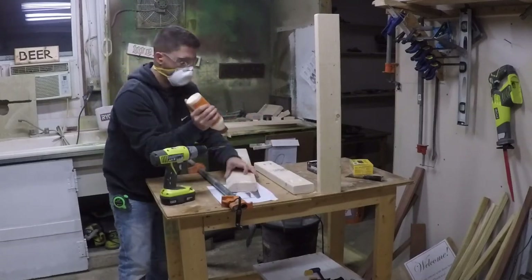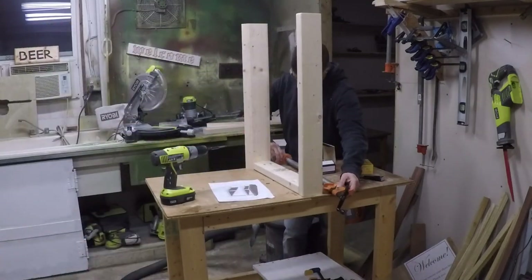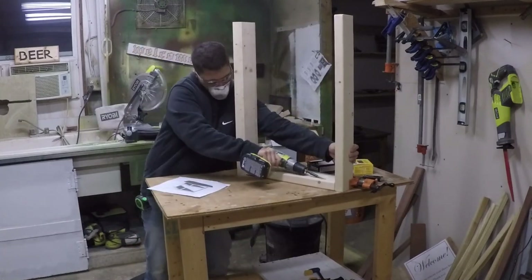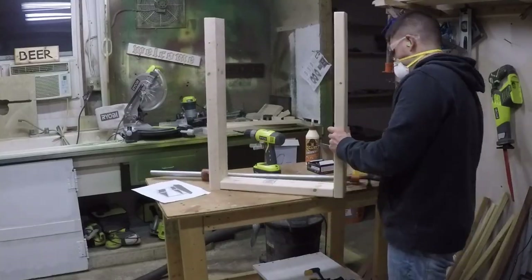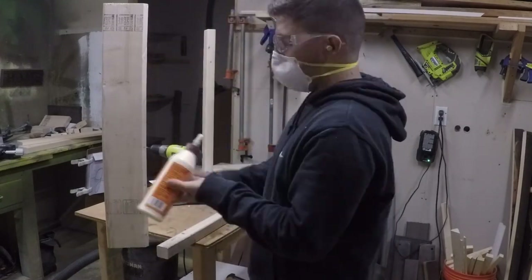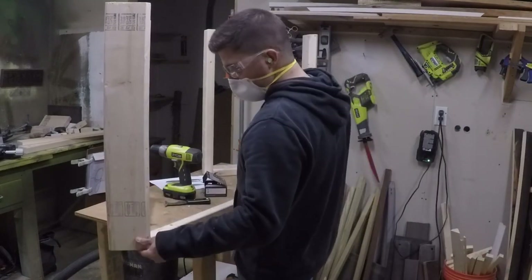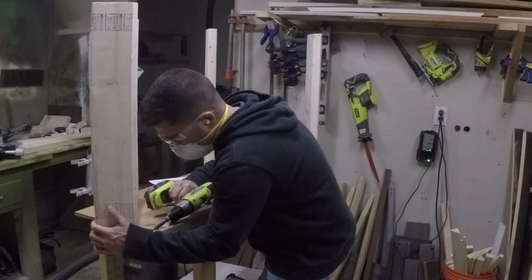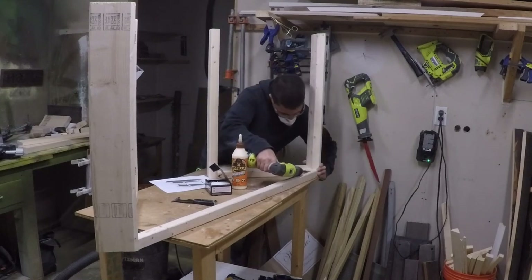Now assembling the frame. There are different techniques but this is how I did it: do the sides of the frame first, set them up on a flat table surface, clamp them, and screw in the screws. Got the two sides done, now attaching the two-by-twos with glue on each end. For this part I didn't use a clamp — just made sure everything was lined up and went for it. It worked out; I just don't have a clamp that large.